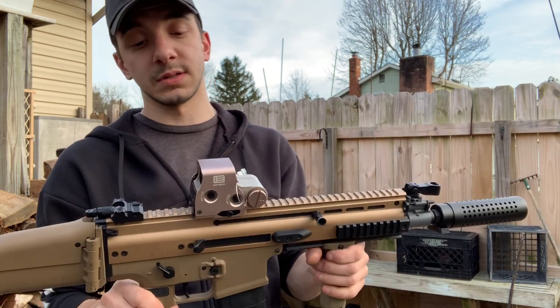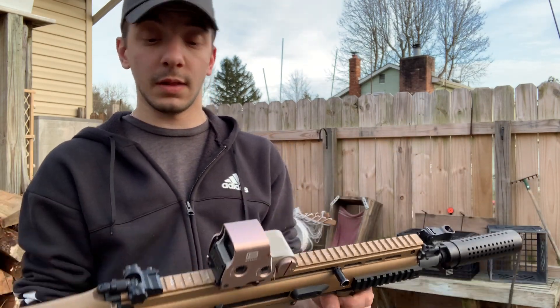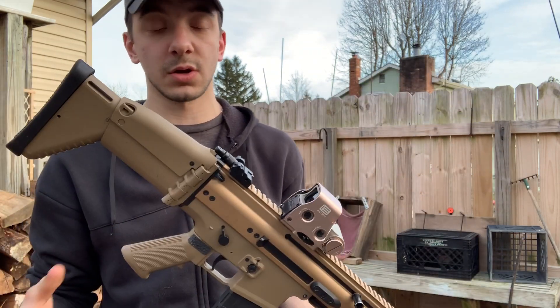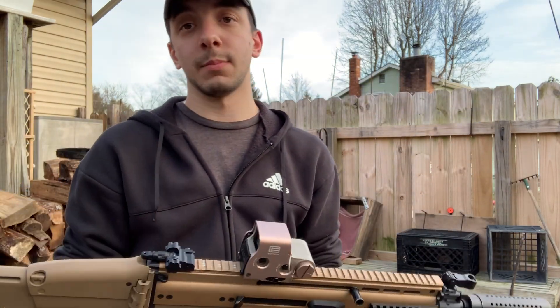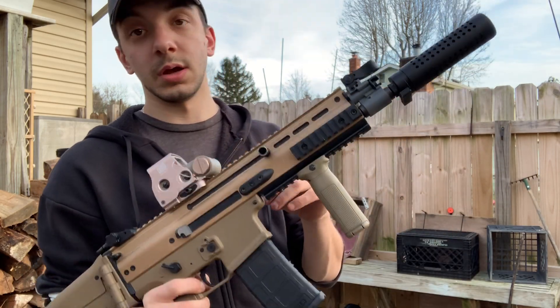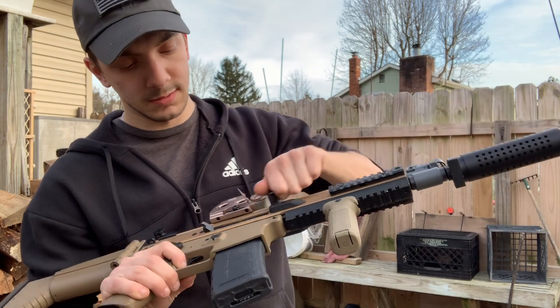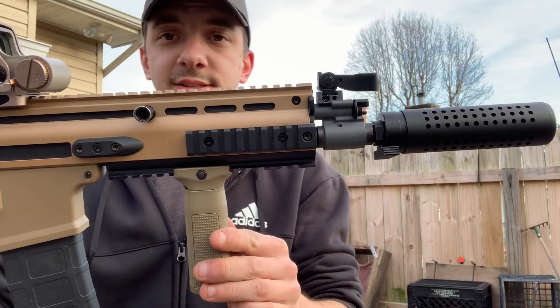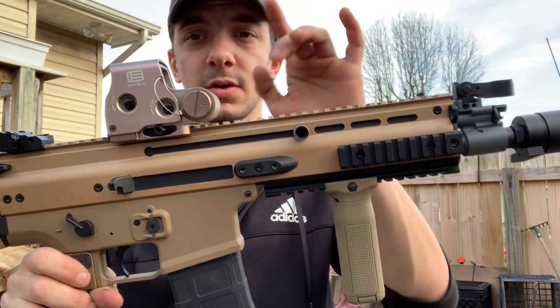I don't know what kind of SCAR this is, but I know it shoots 3.0 joules, runs a 7.4 lipo and an 11.1 lipo, and this thing is just an animal. I love running the SCAR and my 416, but today we're just going to be talking about the SCAR. I know you guys are probably tired of seeing the 416 on my Instagram.